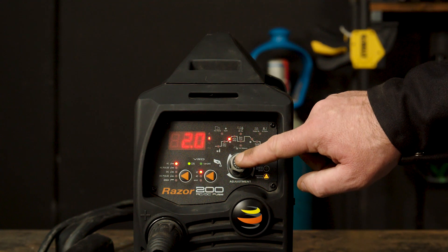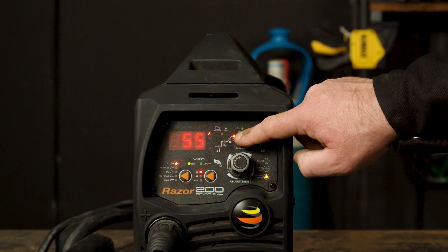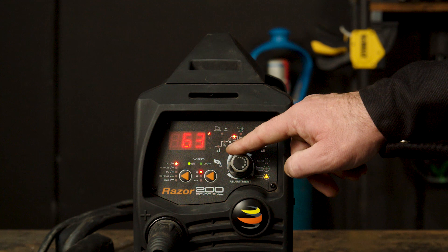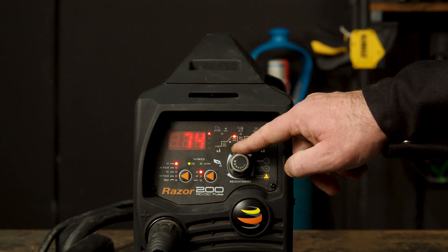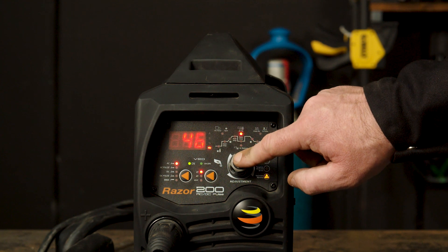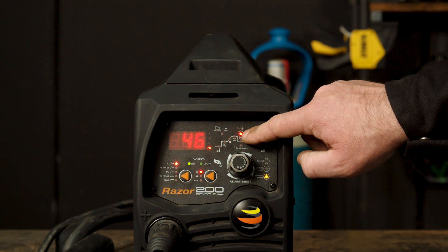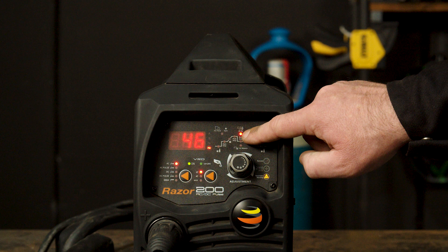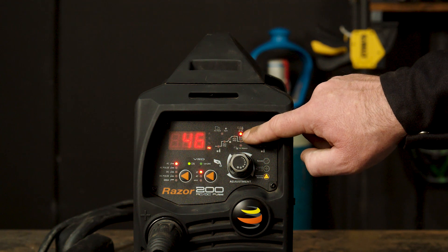Part 4 — Peak amperage. Peak amp is the amperage at which you will be welding at once the current climbs up from the start amp. If you turn it up, the amps will be higher, and if you turn it down, your amps will be lower. Part 5 — AC Hertz. AC Hertz is the number of times per second the current completes a full cycle. If you turn it up, it will increase the cycle speed, making it a thinner weld in appearance since the arc is more focused.